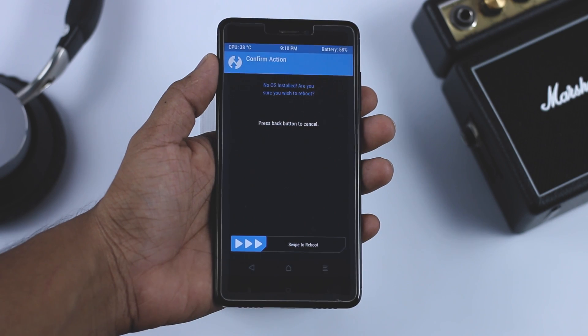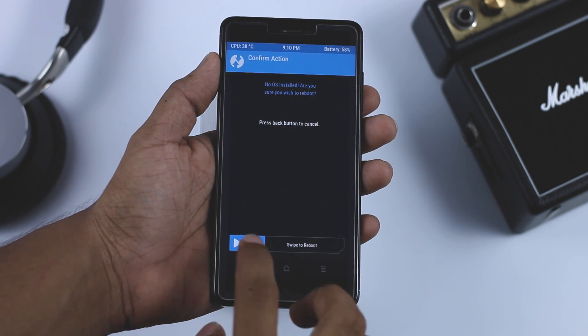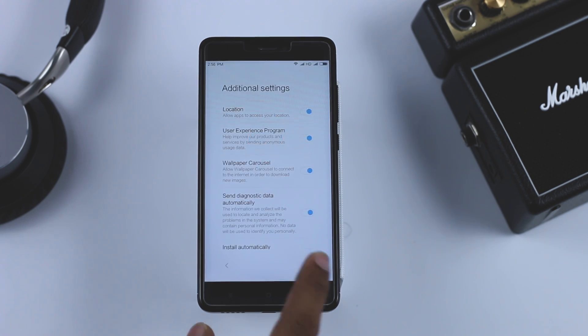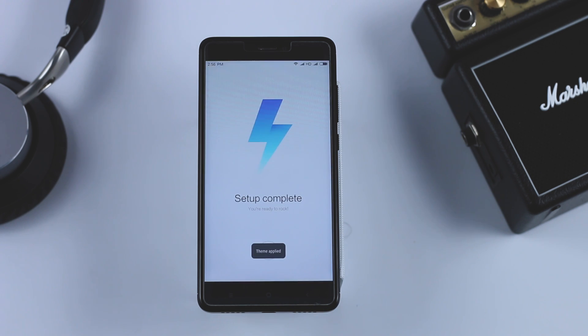Once the installation is done, a popup will appear which says no OS is installed — just overlook that and swipe to reboot your device. The first boot will take around 5 to 10 minutes, which is quite normal, so wait till the boot is finished. As you can see, we have successfully installed the MIUI 9 ROM on our Redmi Note 4 or 4X — just set up your device and enjoy the new MIUI 9.